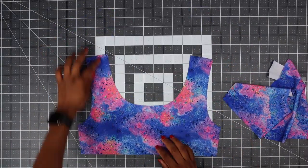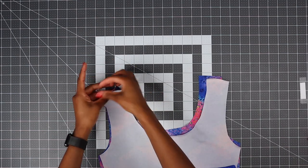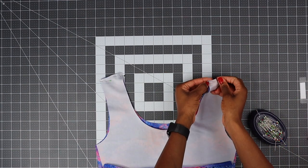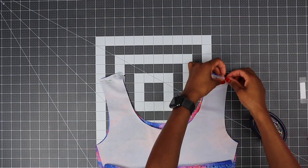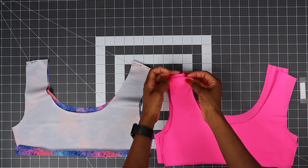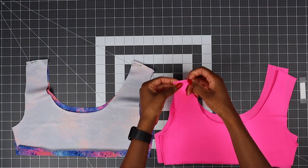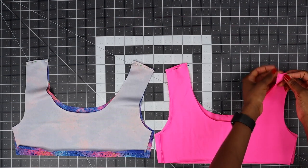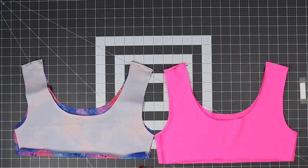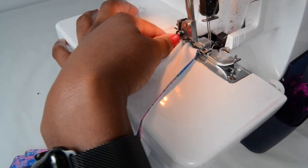Take the front piece and place right sides together with the back piece, and pin on the shoulder seam. Repeat with the lining — just pin on the shoulder seam. We're going to sew there and there. Go ahead in your overlock machine, or if you don't have an overlock machine you can just use a sewing machine — make sure you use a zigzag stitch.